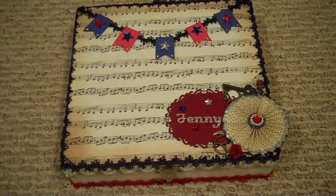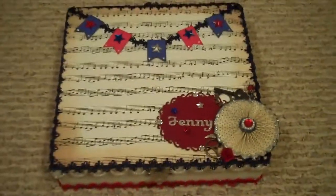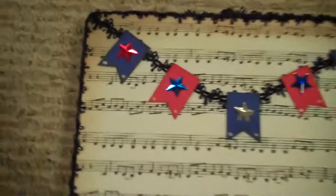As soon as I opened the box, I was just blown away — I can't even tell you. So awesome. Let me get closer here.